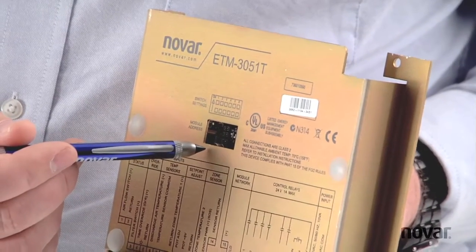Addressing the ETM 3051T is done by using the dip switches. Be sure to look for the video that explains this in greater detail.